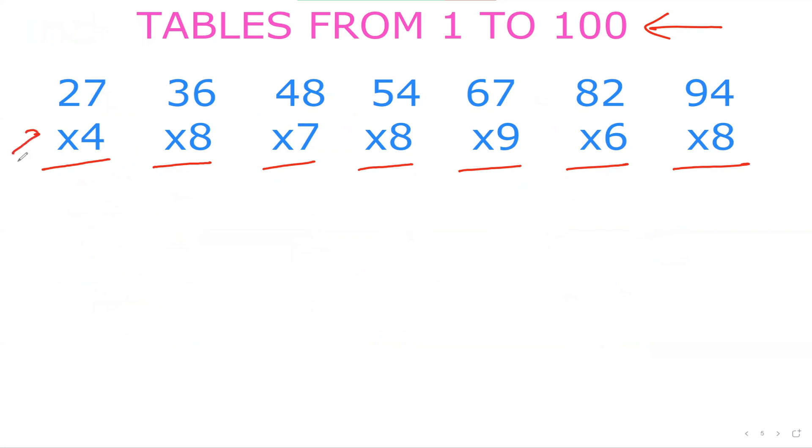Let's do 27×4 together. In your mind, split 27 as 20 plus 7. 20×4 is 80, and 7×4 is 28. So 80 plus 28 is 108, and we're done. Next, 36×8.